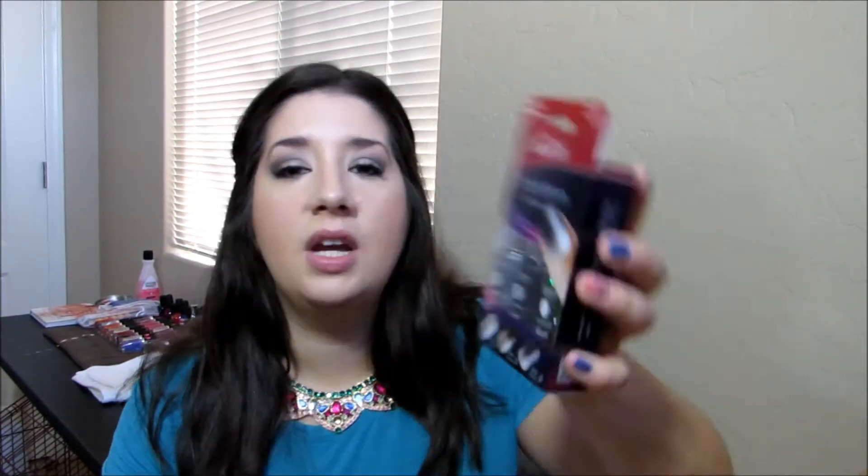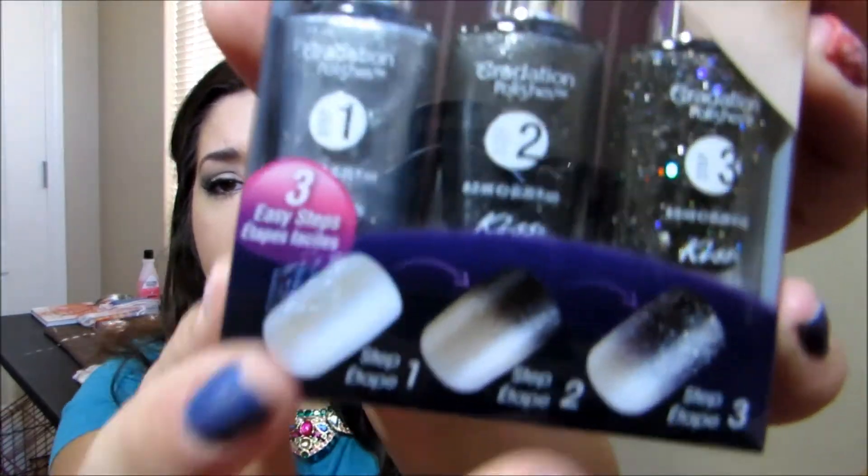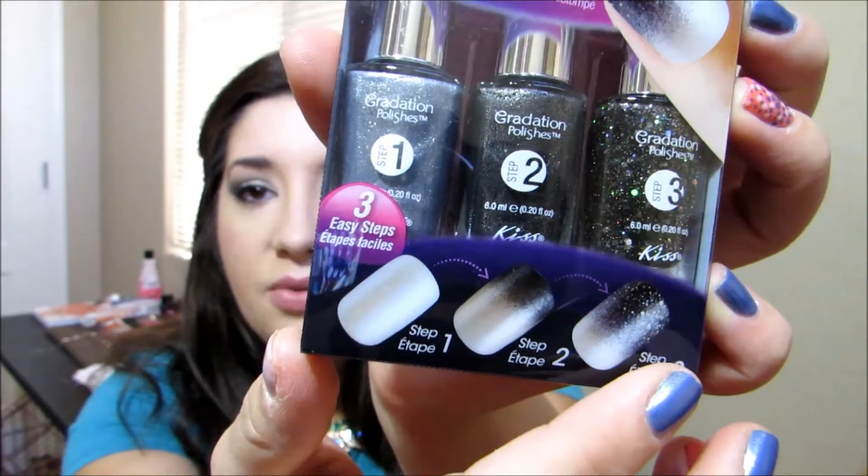The first thing I'm pulling out — I have seen this on the shelf and I have been wanting to try it but haven't because I own so many polishes — it's the Gradiation Polishes by KISS. It comes with instructions on how to do a perfect gradient look, which is so in right now. These are perfect for the holidays because it's like that deep, dark, sparkly, shimmery kind of look — perfect for New Year's and Christmas parties. I'm really excited to try this one. The price value on this is $6.99.